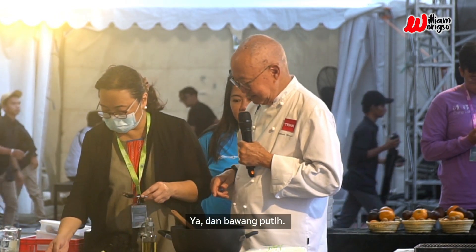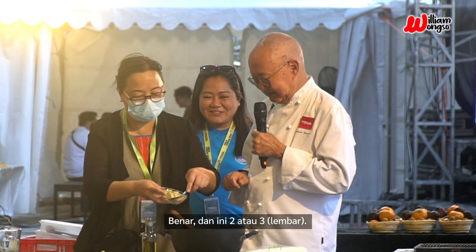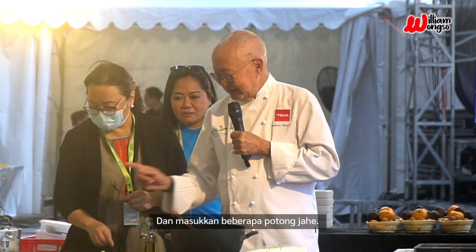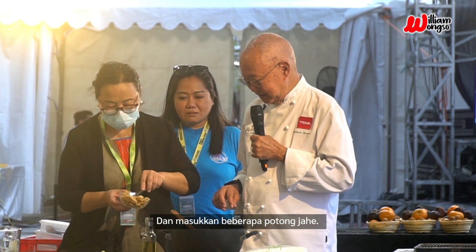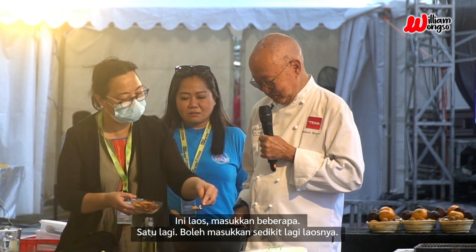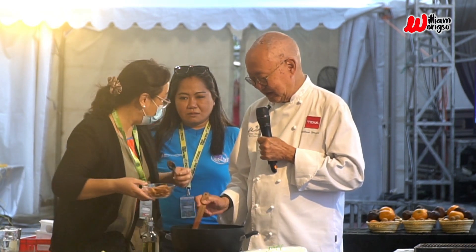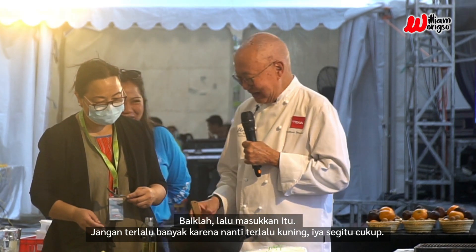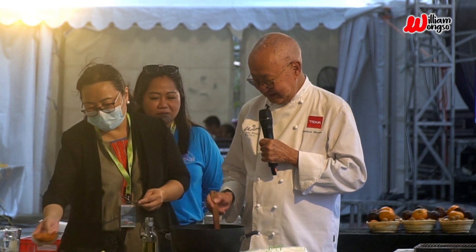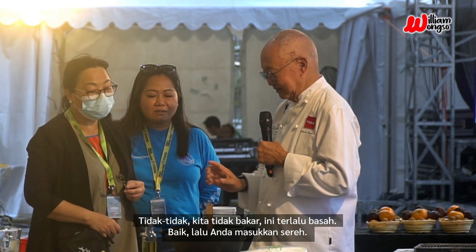Yes, okay. And garlic — we sauté this just to soften it. Yes, right. And two or three slices of ginger. This is galangal — a few pieces, one more. You can add some more galangal. Yes, okay. And you put some turmeric — not too much, because sometimes it's too yellow. Yeah, that's enough. And you put the lemongrass.